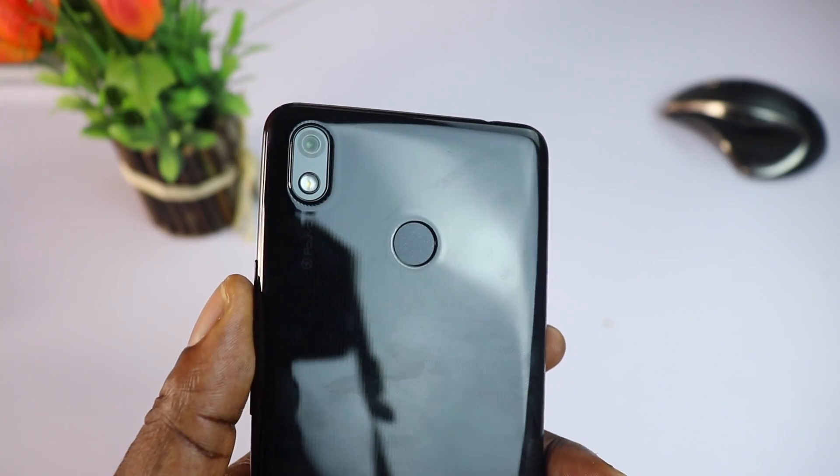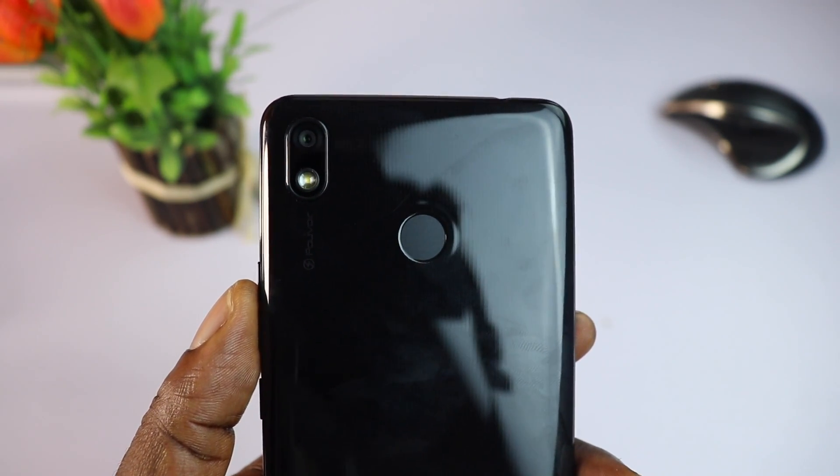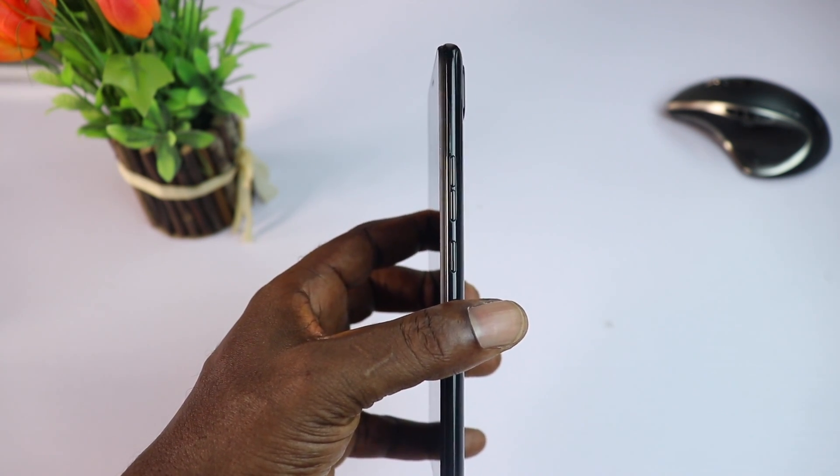On the back, it has a 13-megapixel camera setup with a single flash and a rounded fingerprint scanner as well. On the right side of the device, you have a power button and the volume rockers.